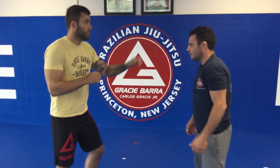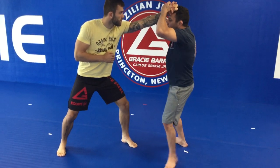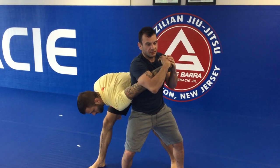So one more time: my partner grabs my hair, two on one, press it into my head, big step forward with my outside foot, and I got this arm bar or I got a wrist lock right here.